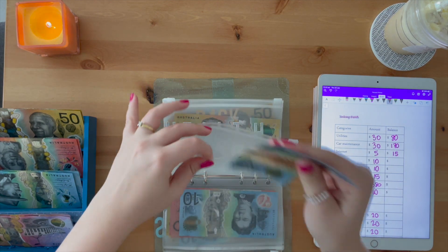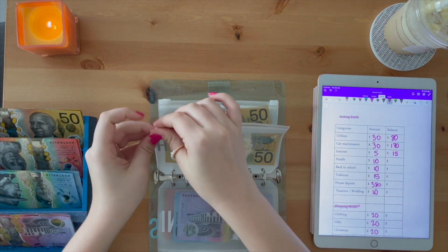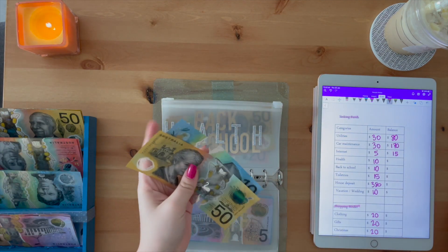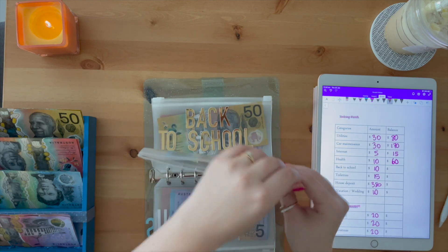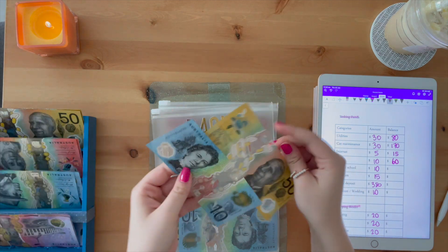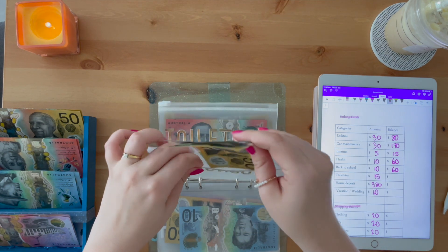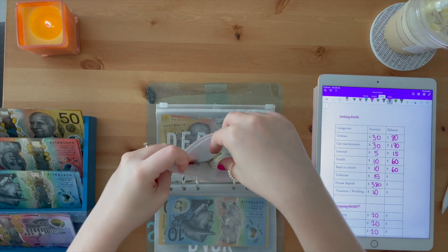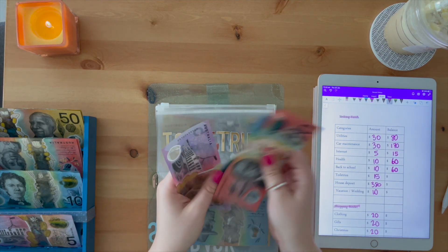I just noticed I want to discuss how I stay on top of my budget — sometimes I do fall out of my budget, I'm not perfect. Health — we're adding ten dollars, so we've got sixty dollars. Back to school, we'll be adding ten dollars, so it's sixty. Toiletries will be fifteen — ten and a five — twenty, thirty, thirty-five.